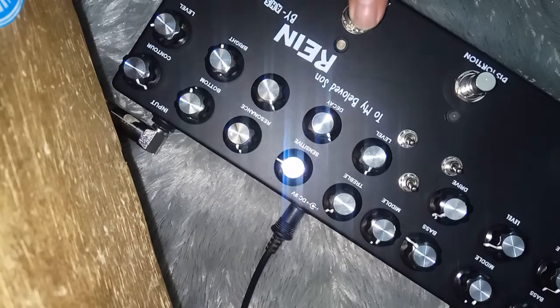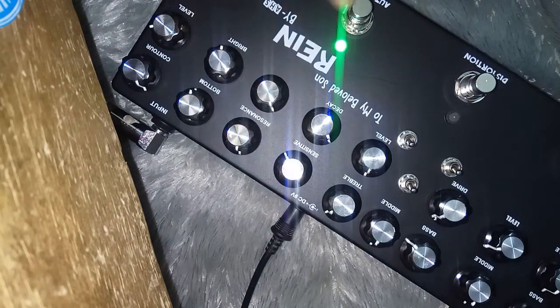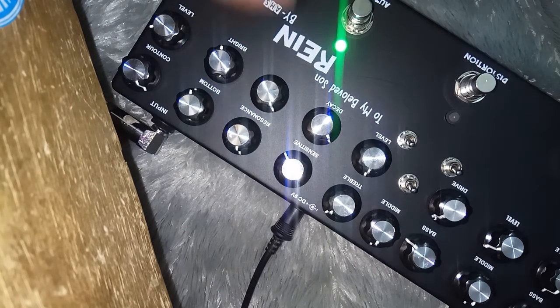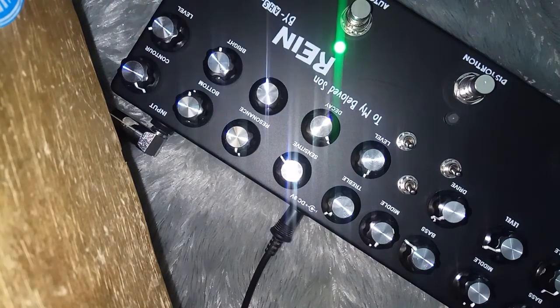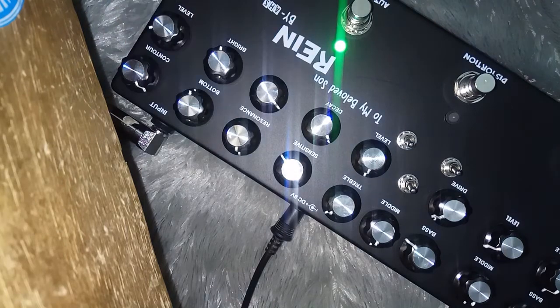Lanjut ke Auto Wah. Ini untuk sensitifnya — kalau pengen main dinamik di picking, seperti itu. Kalau ini untuk ducking, ke sini lebih ke auto wah.